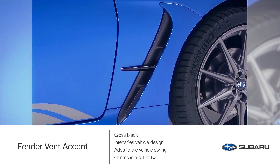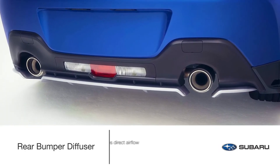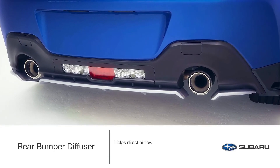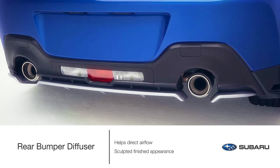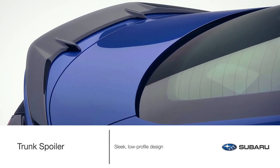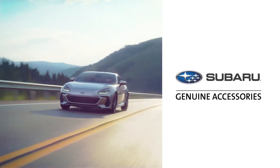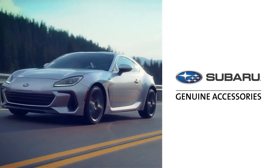The lower rear body panel rear bumper diffuser not only helps direct airflow but also adds a sculpted, finished appearance. The sleek, low-profile design of the trunk spoiler adds just the right amount of attitude to your BRZ. Thank you for taking the time to see just some of the genuine Subaru accessories available for the all-new Subaru BRZ.